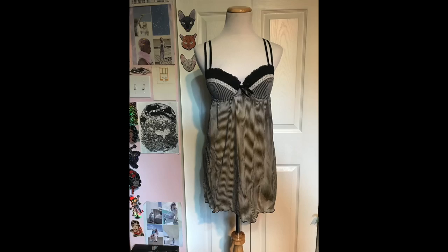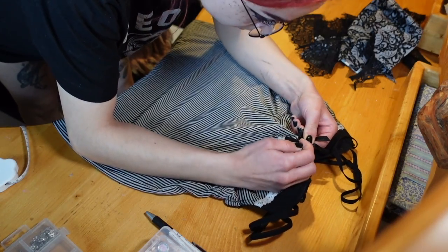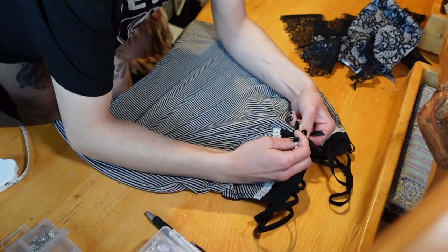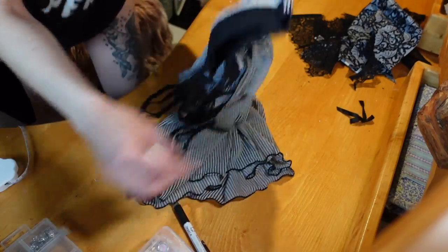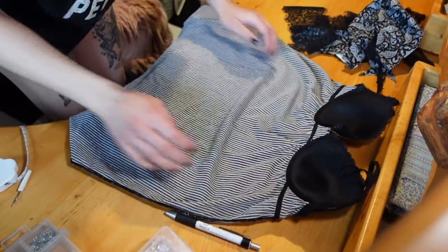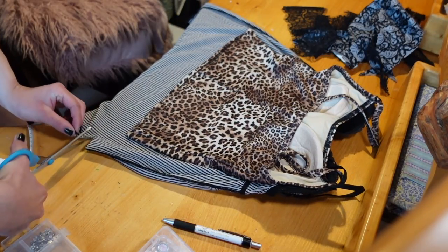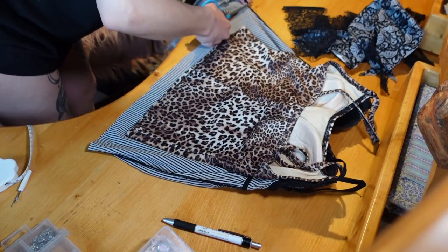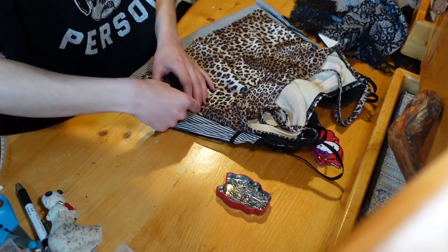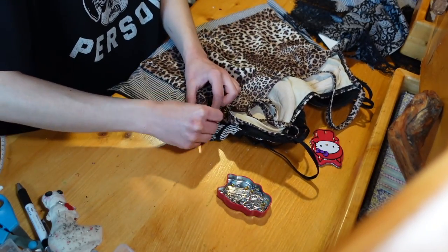For this first shirt I'm starting with this kind of pajama lingerie type top that I got at the thrift store for about six or seven dollars, and just starting by removing anything I don't want on it — in my case, a little bow. Then I'm taking a tank top that I like the shape and size of and using it as a rough template, using my fabric scissors to cut out a length a little longer so I can hem the bottom, then using sewing pins to create the outline of the shape I want down the sides.